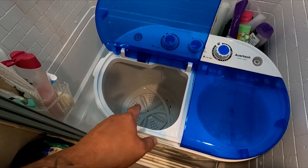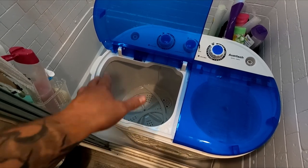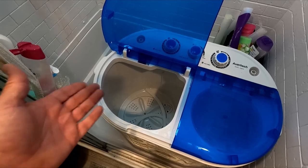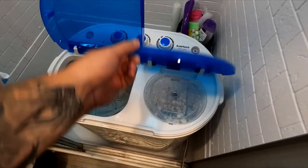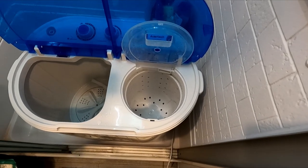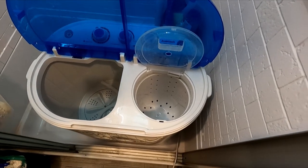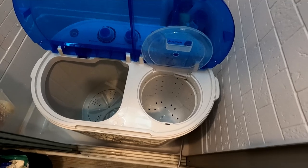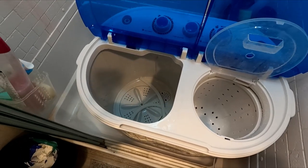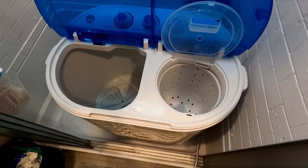This side is where the clothes go — it says it holds 12 pounds of clothes, though it's not specific about wet or dry weight. Over here is the little spinner where you put clothes and it spins. I did use it last night after we unboxed it to check it out, but I want to show you guys today how it works.